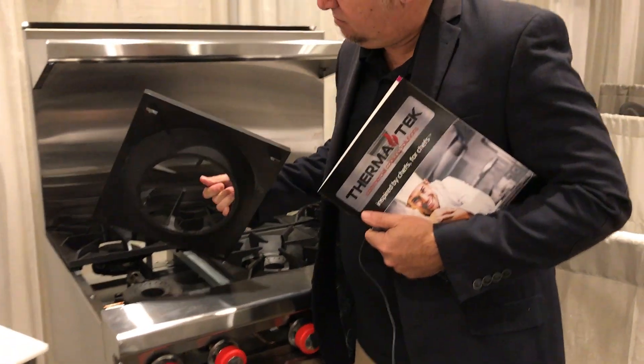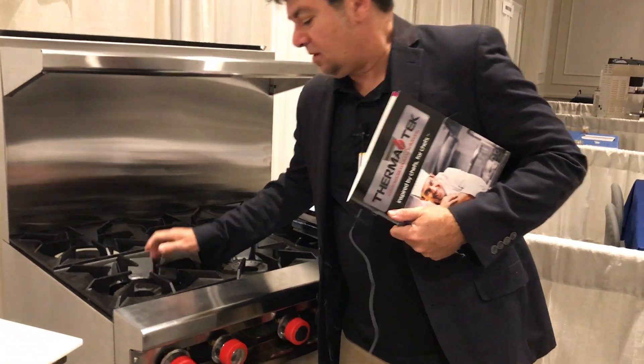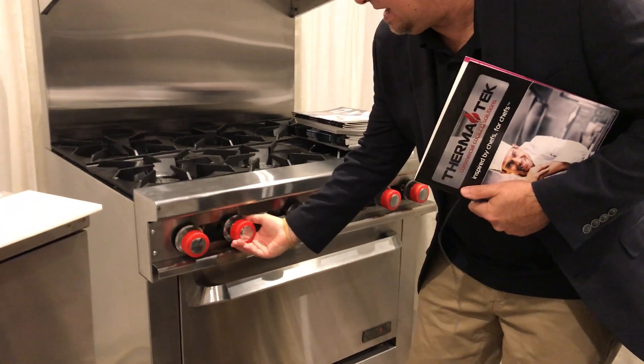Solid grill, heavy — you can see that. We don't use any plastic knobs; the knobs are nice and metal.